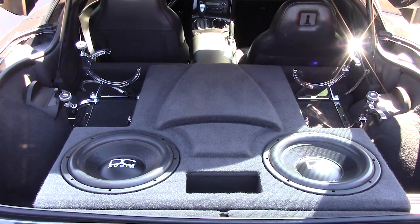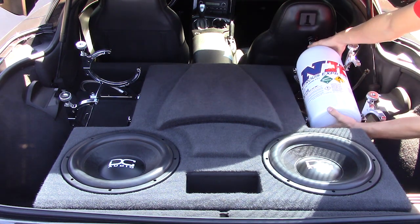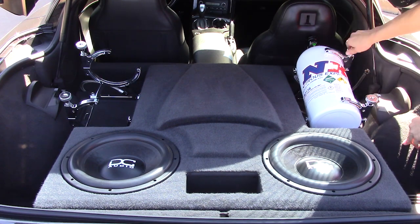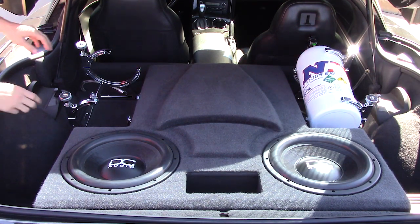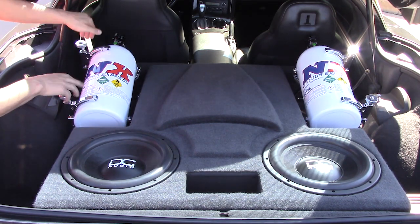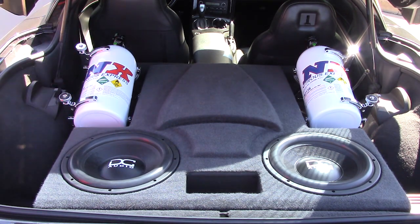The saddle area that holds the bottle is lined with rubber so your nitrous bottles do not get scratched. The large knobs allow you to quickly secure or remove the bottles without tools. This version is designed to bolt to the floor of the vehicle. Our bottle brackets have pins that will keep the arms locked in place so they don't move around.